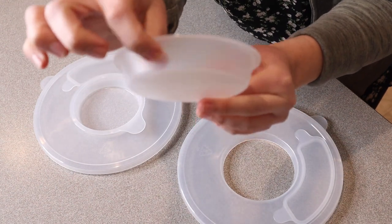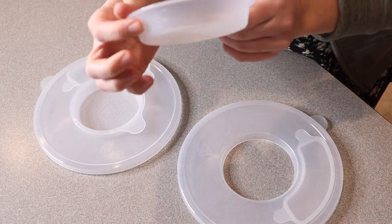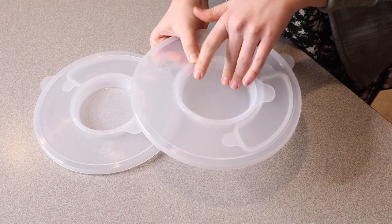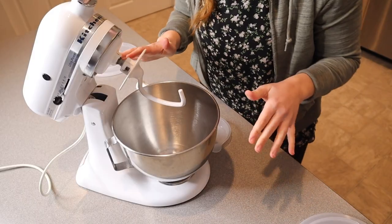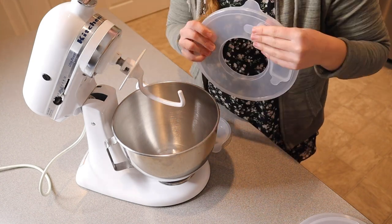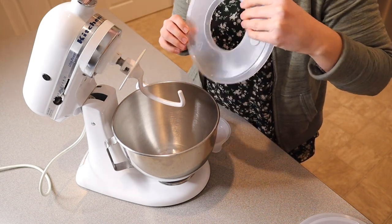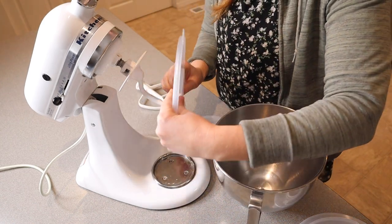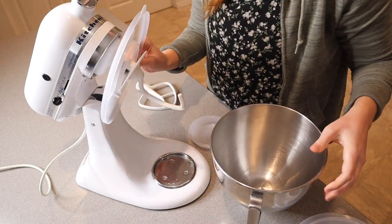There is a little measurement on the side here with some milliliter measurements. I'm going to go ahead and show you how this is going to fit on the KitchenAid that I have, with a couple of different attachments. I have the dough hook on here right now. Before you put your bowl into place, you're going to fit this right on over your dough hook.